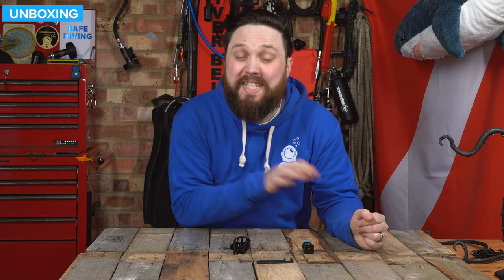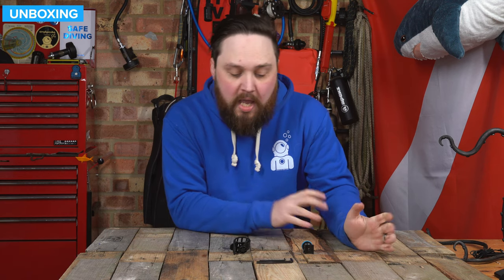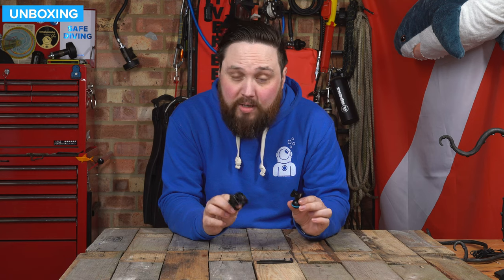Hi everybody, welcome to Simply Scuba. In today's video I'm going to be taking a closer look at the Paralyns Vaquita multi-mount system. We have three different mounting options for your Vaquita camera so you can mount it in different ways. Let's take a closer look.